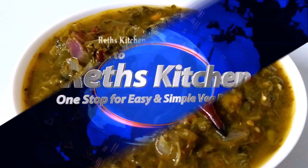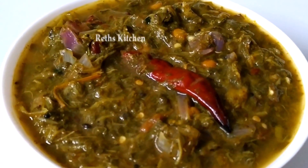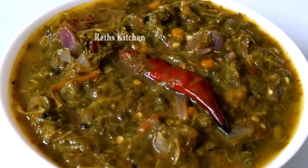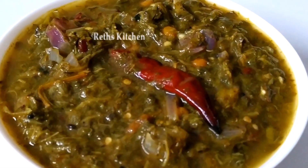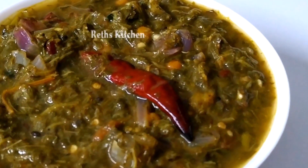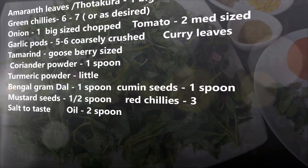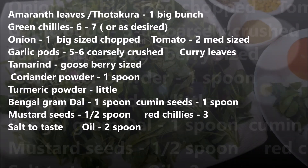Hello everyone, welcome to Raid's Kitchen. I am Revati. This recipe is very tasty in Royal Sima style. It is very easy to cook. Let's do it, let's cook.